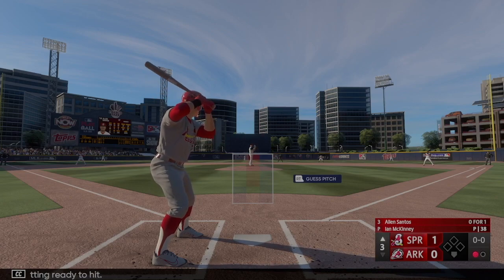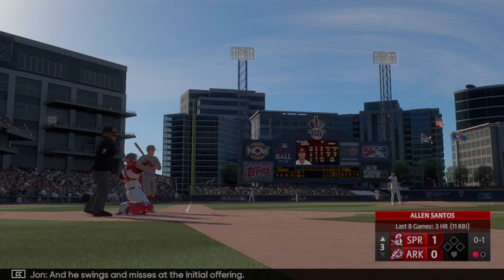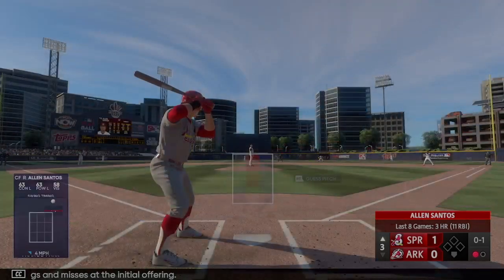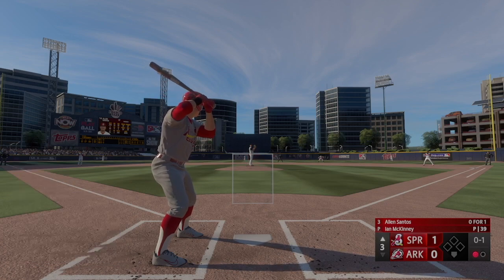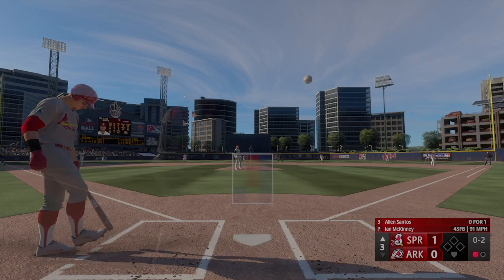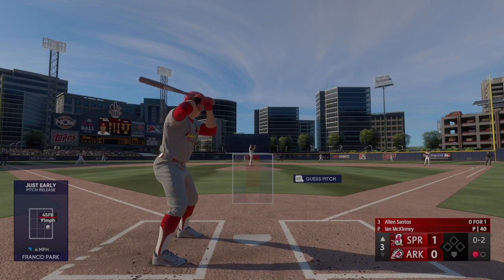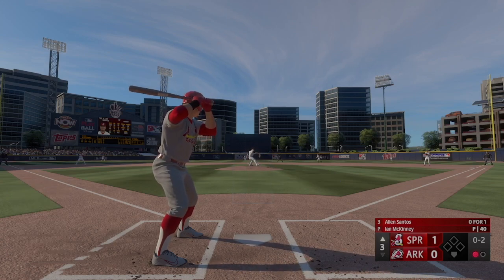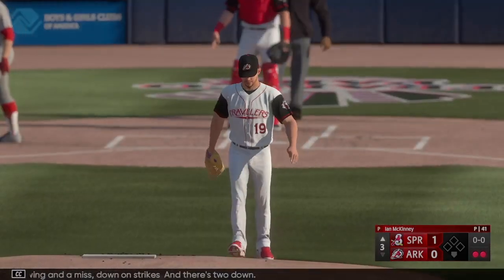The center fielder Allen Santos swings and misses at the initial offering. 0-1. Swing and a miss — down on strikes. There's two down. He came out of his zone on that one.